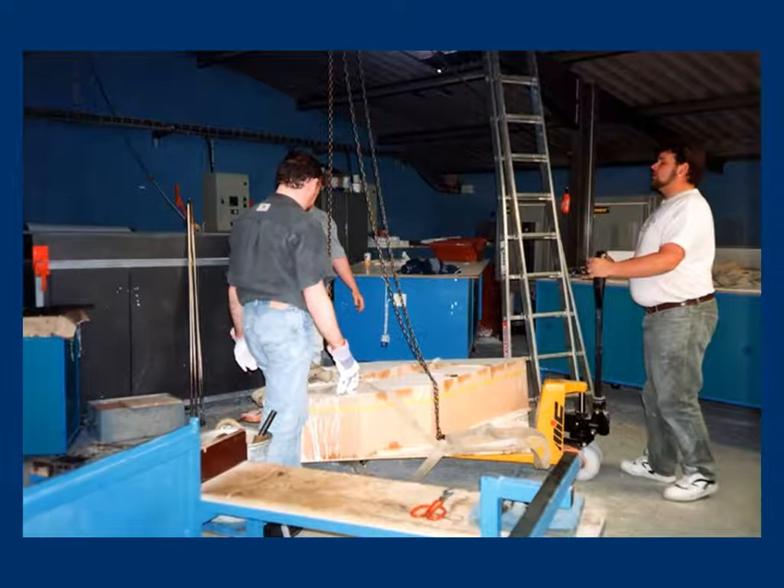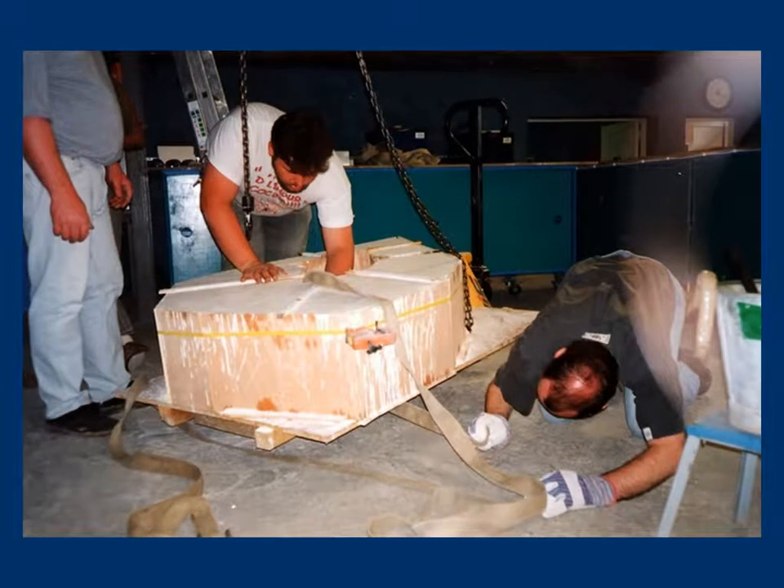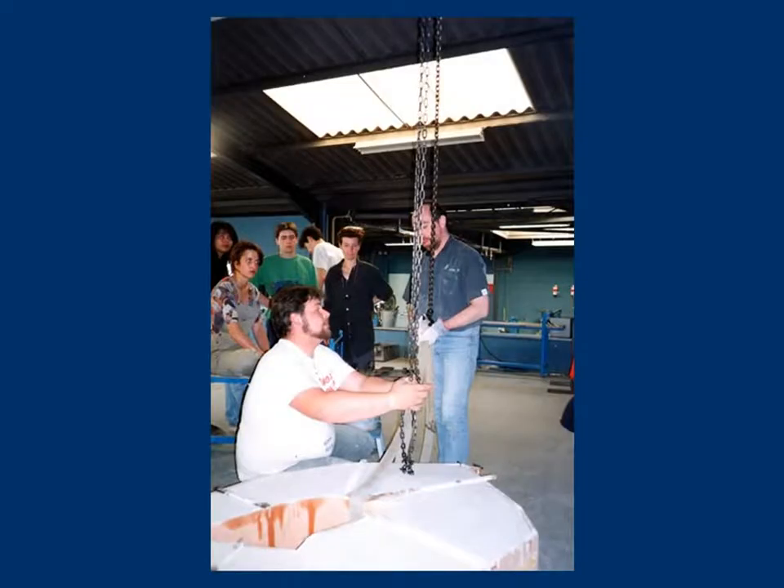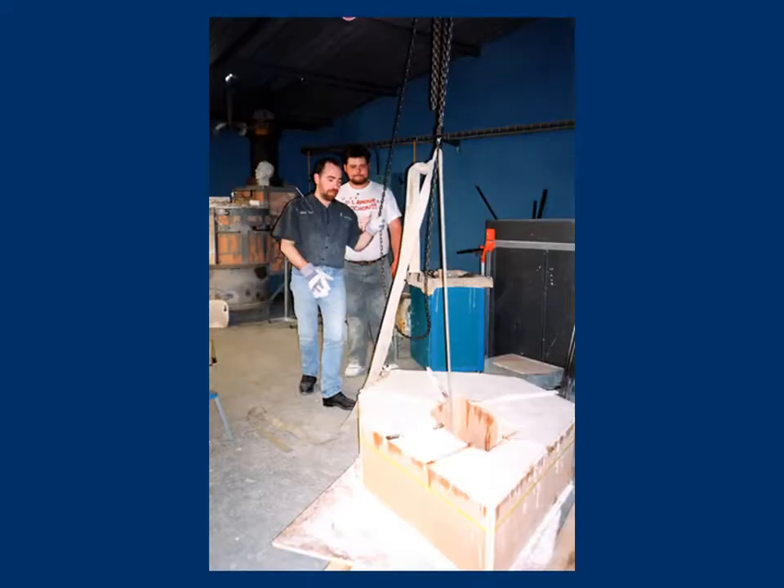Once the pouring is over, the formwork mold set is transferred under a hoist prior installed next to the kiln. Each movement has been thought of and requires precision — there cannot be any mistake. Many precautions are necessary to keep the mold in good shape. The slings are carefully positioned to lift up the 500 kg. A base is then positioned on one of the sides of the formwork to accompany the movement and serve as support during the unboxing stage.